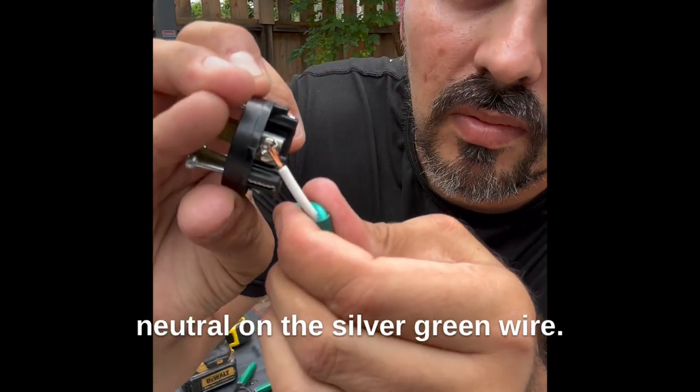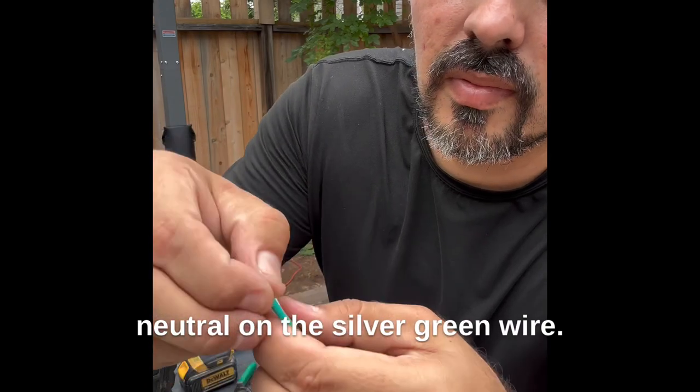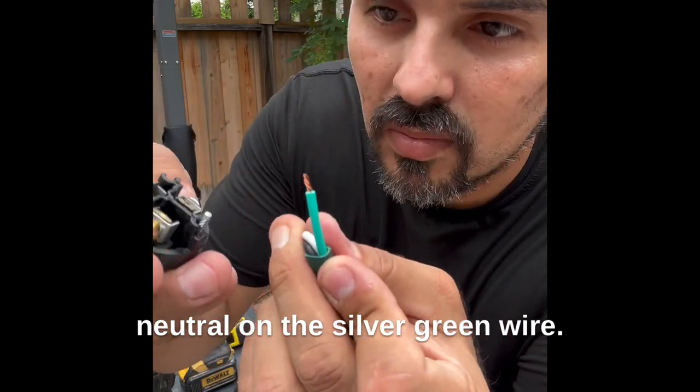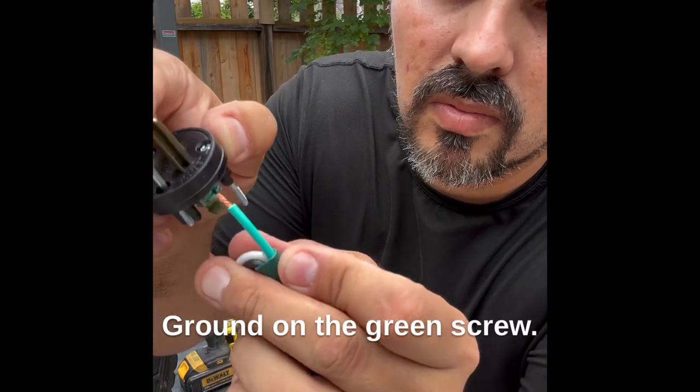Neutral on the silver. Green wire ground on the green screw.